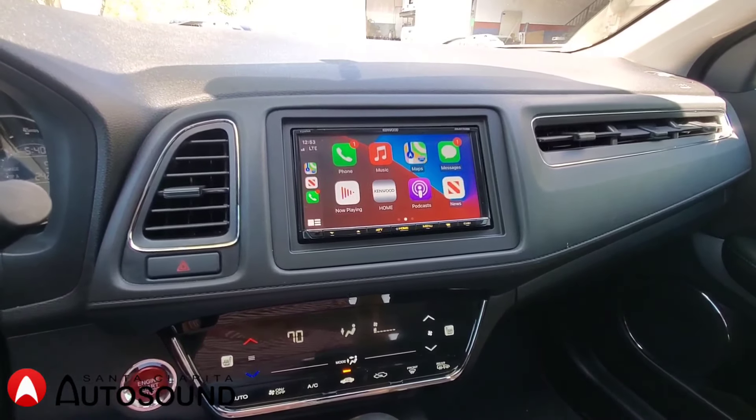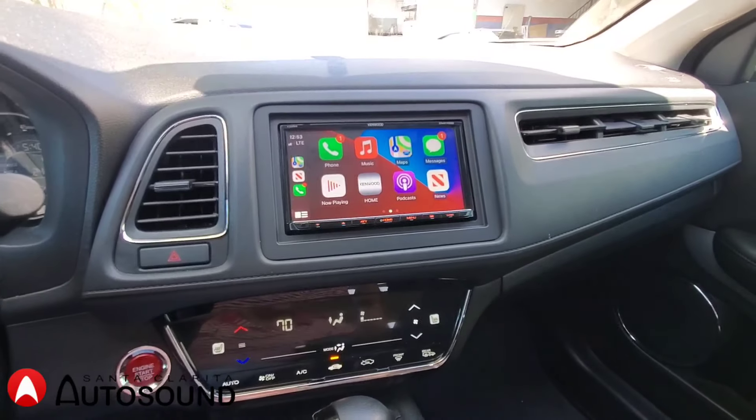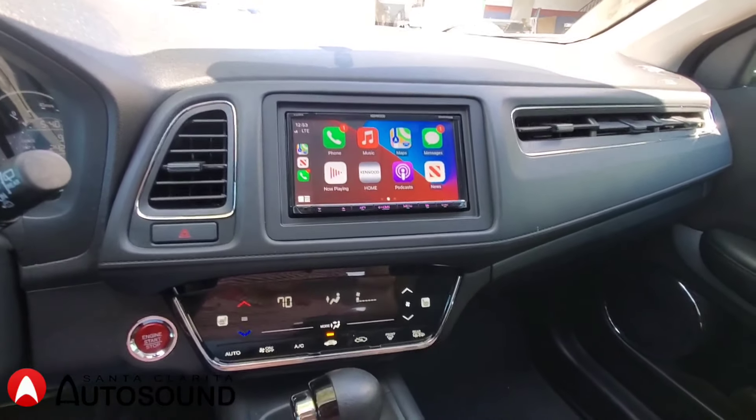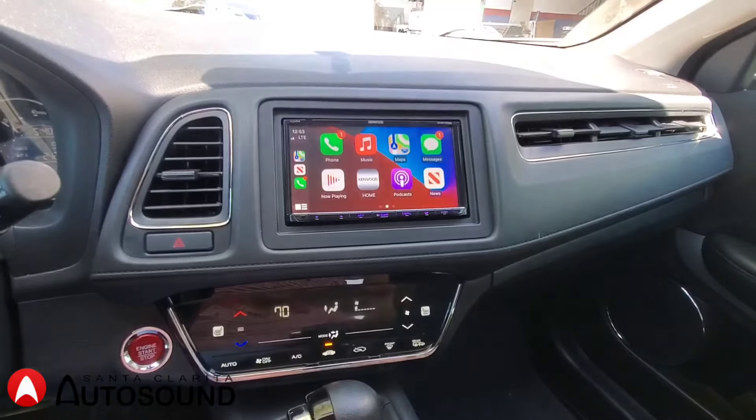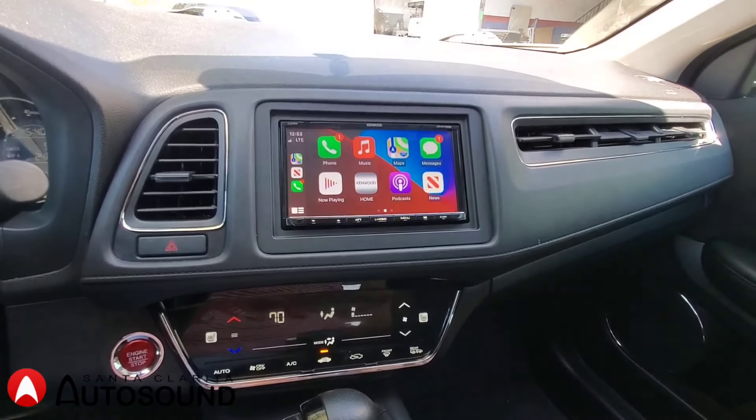This is a really cool factory feature made by Honda, but this Kenwood integrates with it very well. This unit also has Apple CarPlay and Android Auto, so you can connect your phone to the radio.